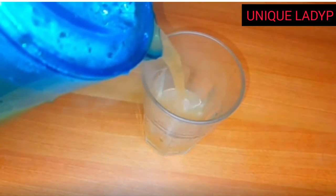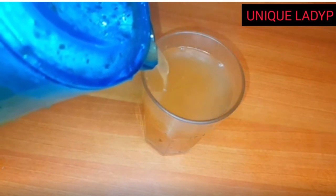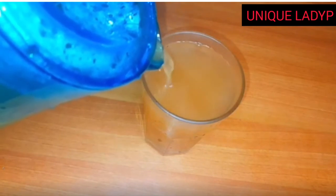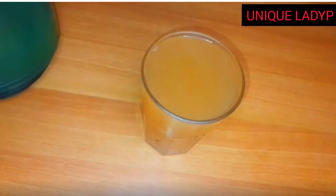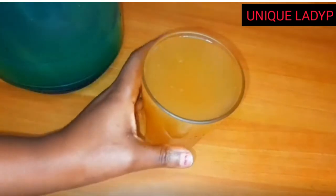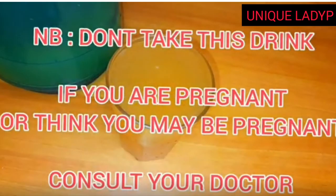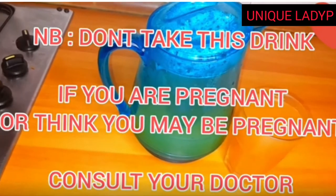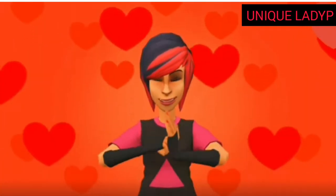Here we are — it is ready. Allow it to cool off because if you put a hot drink in a glass cup, it's going to break it. This drink is effective to boost your immune system, to burn your belly fat, and also helps in digestion. You can take one glass in the morning and one at night, and when you wake up in the morning, your tummy will be so flat. Don't take this if you are pregnant — make sure you consult your doctor.